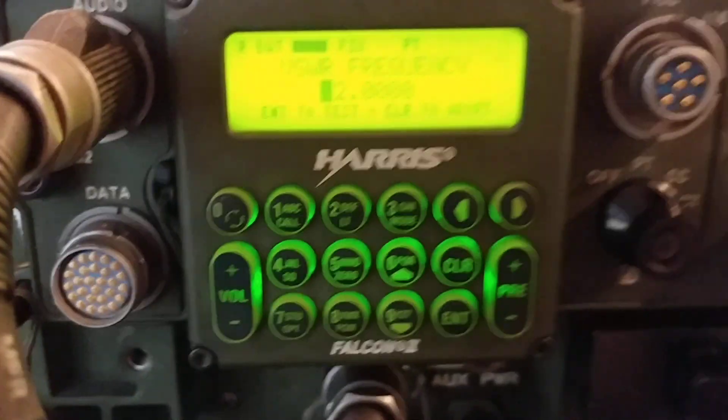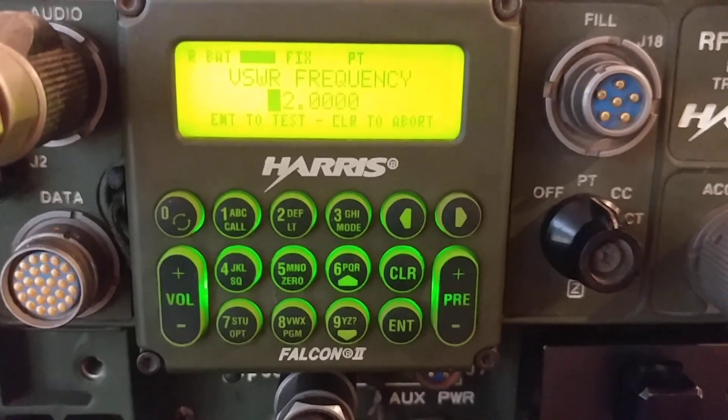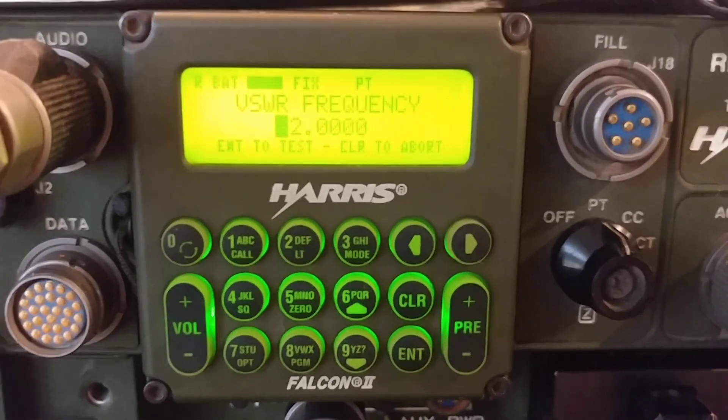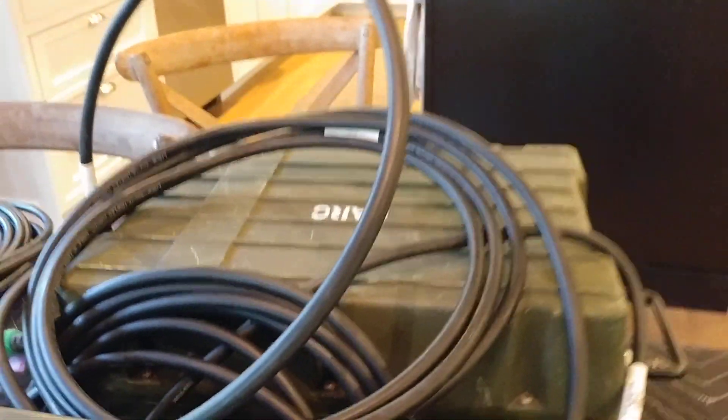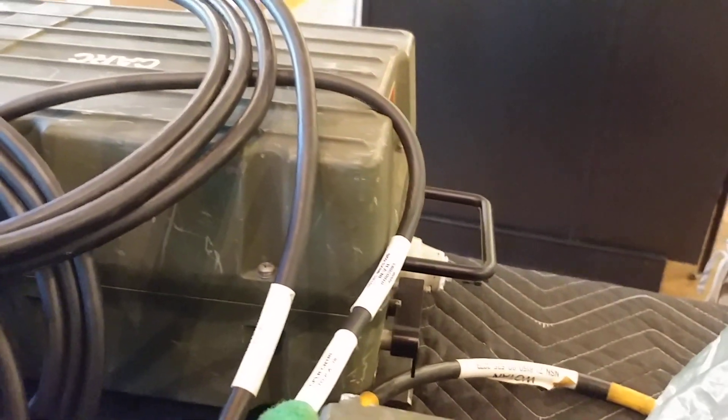Sorry about that — my phone ran out of disk space so we had to clear things up. We're back. What we're doing here is a simple SWR test using a 150-watt amplifier and the RF-382A, a 400-watt coupler, with no antennas on the output.